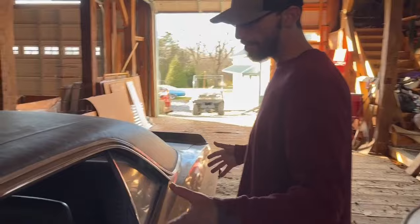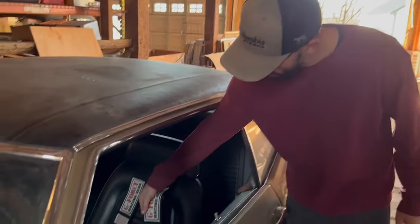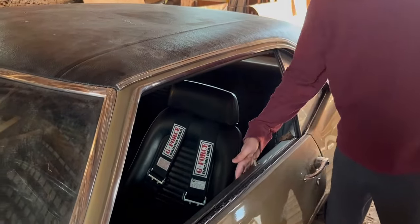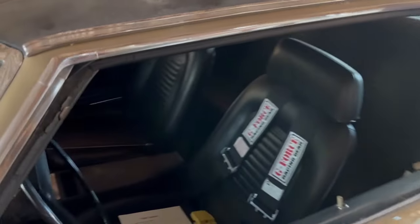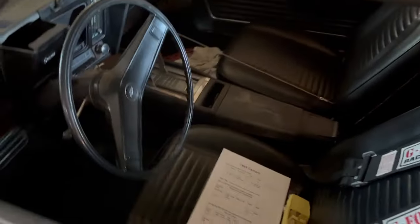Just a plain Jane Camaro. I put these in it just to kind of make it look cool — it's got the horseshoe shifter. I bought the wrong dash many years ago, so that's why it doesn't have a dash pad on it. Remember, there are different dashes for AC and non-AC cars.